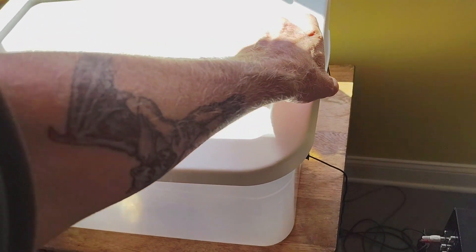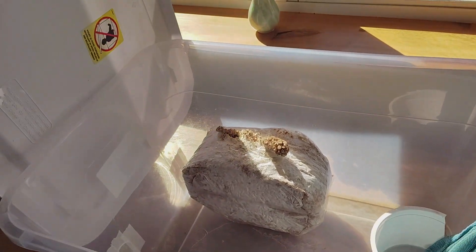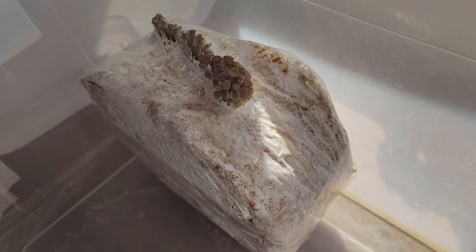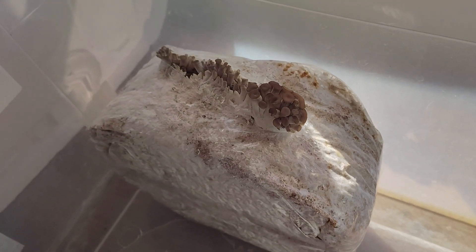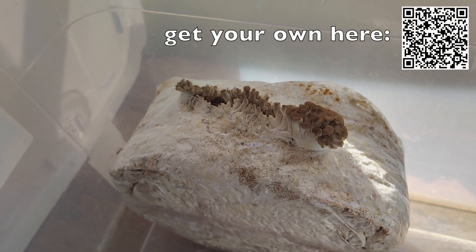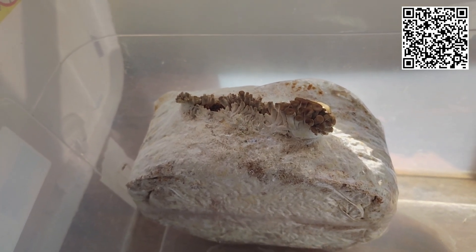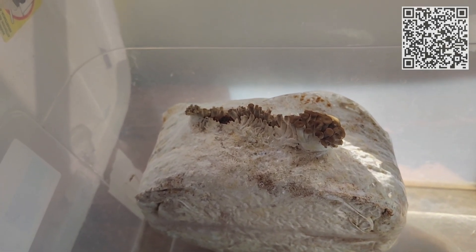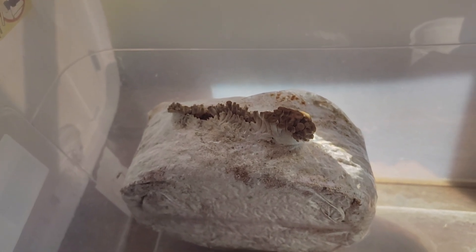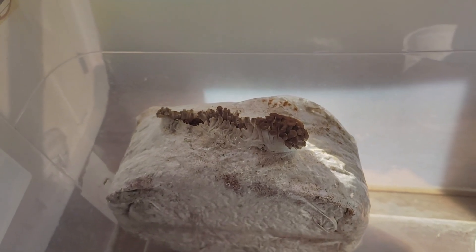Let's take a look inside my grow chamber in the living room where I've currently got some oysters growing. These oysters are breaking down sawdust mainly in one of our DIY kits, but in the real world these would be growing on a dead tree, a log, or a stump. Oysters are all white rot fungi, and in fact all of the commonly grown mushrooms are white rot fungi.